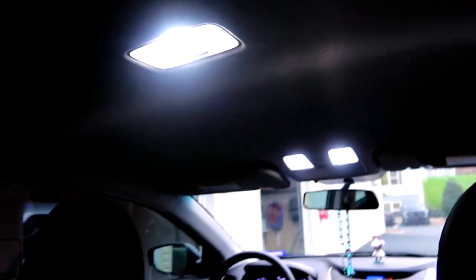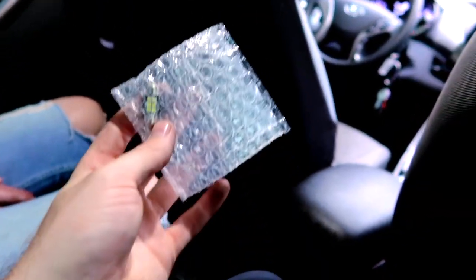Now we have all LED on the inside. We have one extra LED bulb from the kit, so we're going to put it somewhere else. One nice thing about the Hyundai Elantra is that all interior lighting bulbs are the same size, unlike the Tacoma which has three different bulb sizes. That makes it really easy when you need to replace them.